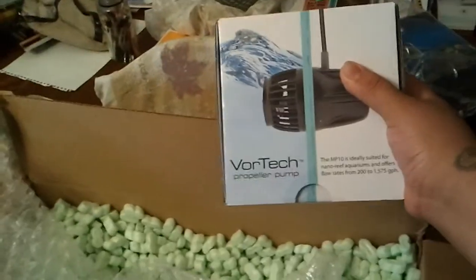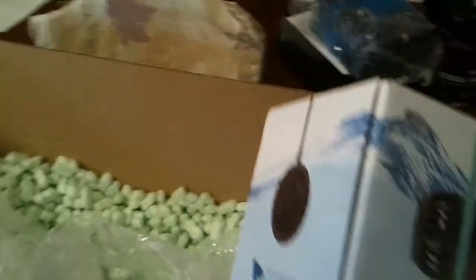This is what I've been waiting for — the Vortech MP10. Unfortunately I want two of them, but for the time being I'm only going to get this one and then add the second one in the future. The good thing about this is it's going to communicate nicely with my Radeon.